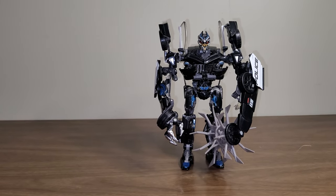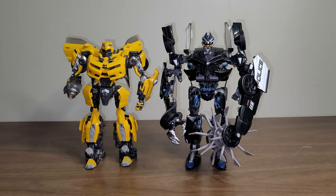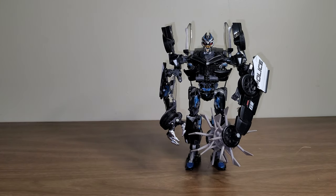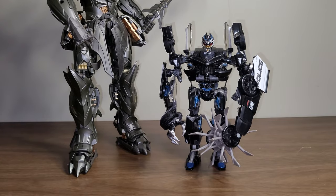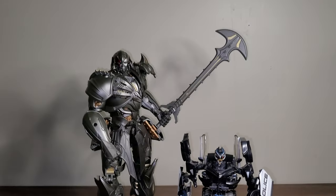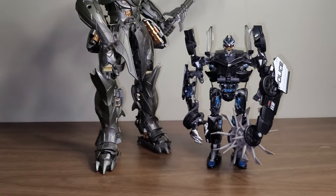For the size comparisons, here he is with Masterpiece Movie Bumblebee — I think they look great together and scale wonderfully. I'm very glad they were able to capture how these two kind of look. Here he is with Dragoon, just because they were in The Last Knight together — of course, this isn't how he looked in The Last Knight, but there's The Last Knight Megatron.